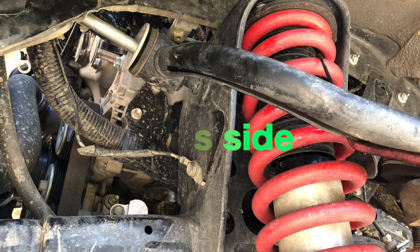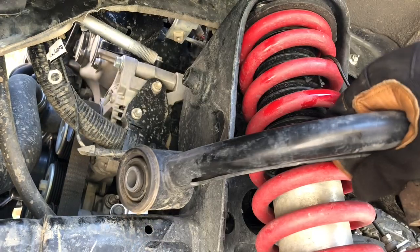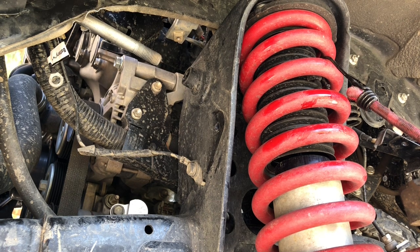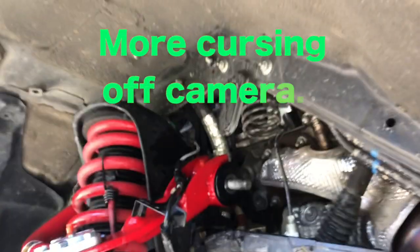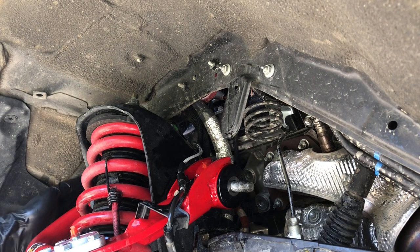All right, I punched through that thing. Time to get the other one on. Oh man — finally got it. Getting that bolt back in was a pain.